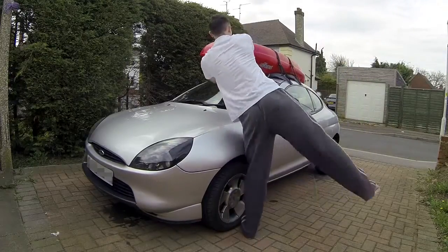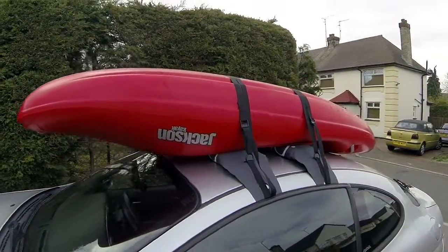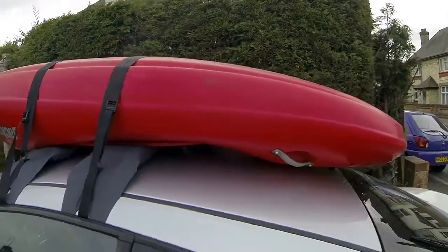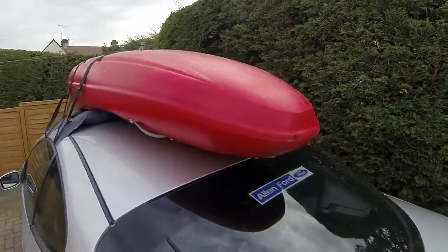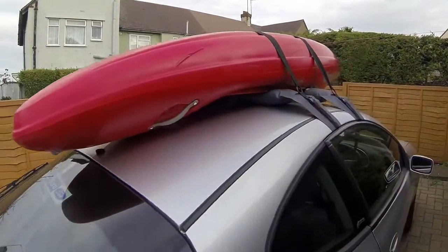As you can see, that's the Handy Rack fitted to my car — it took about eight minutes, not even that. A quick look around to see the straps; I just closed the straps in the door for ease, but you can secure them a bit better than that if you want to. Thanks for watching.